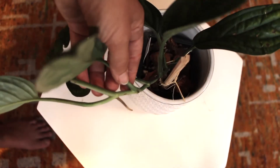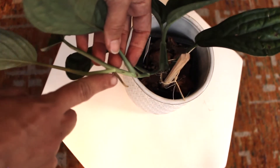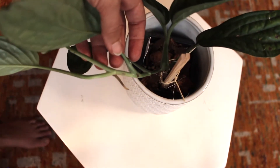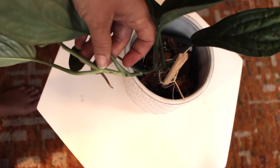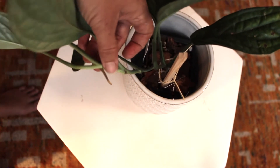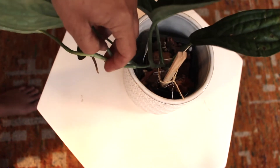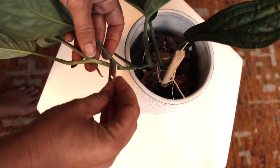So I'm going to cut it and propagate it, and you're going to watch. Here you can see the node clearly and the aerial root. I'm going to cut with my sterilized razor right here, and I'm going to cut at the base of this node. The node's here, there's a little line, there's my aerial root, and I'm going to cut at the base right before the next leaf is coming out.